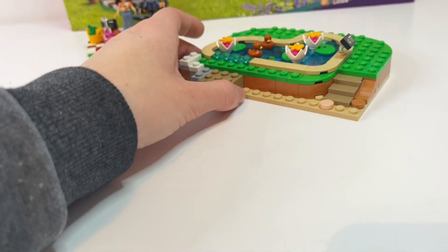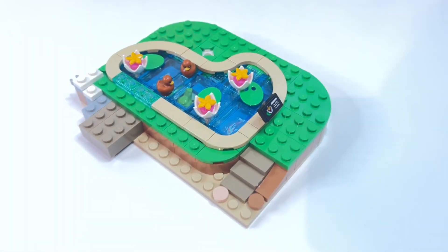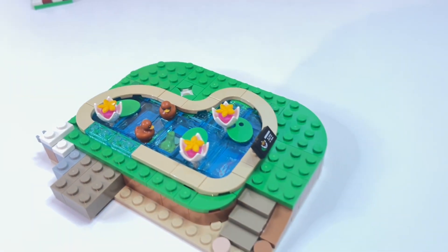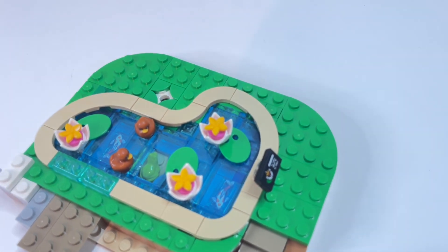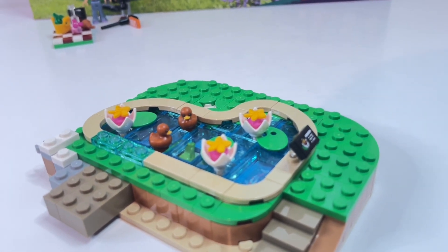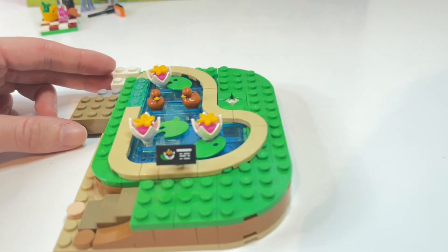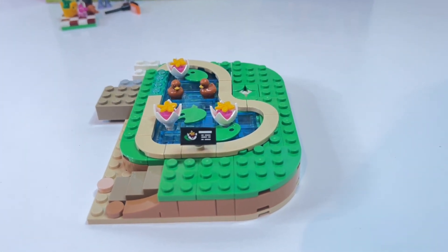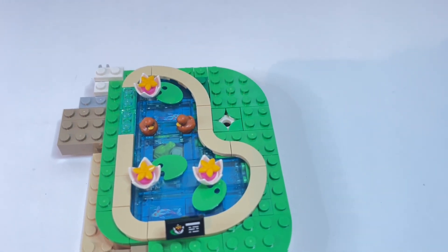Bag one also gets us started building the exterior of the main building, and I absolutely love this part. Is it even a botanical garden if it doesn't have lily pads? Fantastic part usage — they're minifigure paint palettes. The ducks are so cute and Bricklink tells me they're only in this set, which I can't quite believe nine months after release. I really like how they've used curved tiles and edges to create an interestingly shaped pond — they could have just made it circular, but this is much more interesting. It's also cool how they've created multiple layers of depth within the pond. The steps look neat and there's a little sign too, which is so true to life.